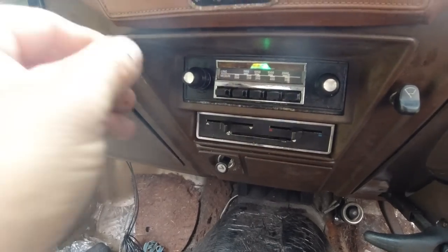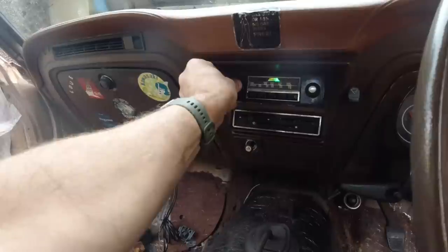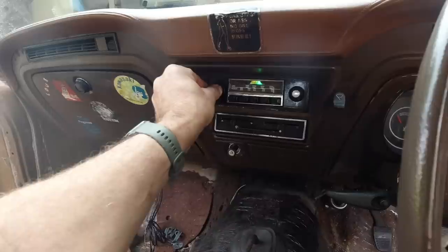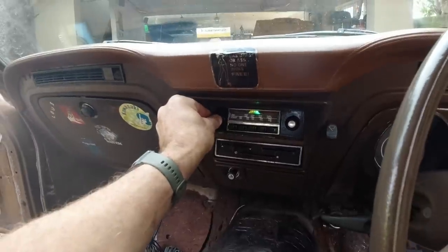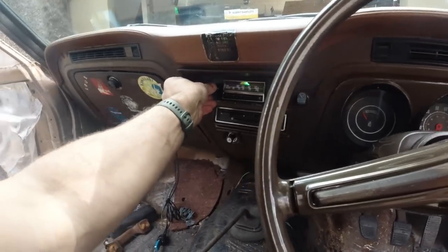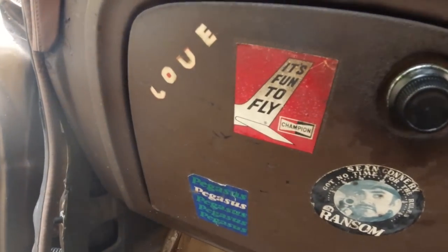Radio's in and running - all good. No problem there - fast-forward, rewind. It's not a bad sound for what it is.